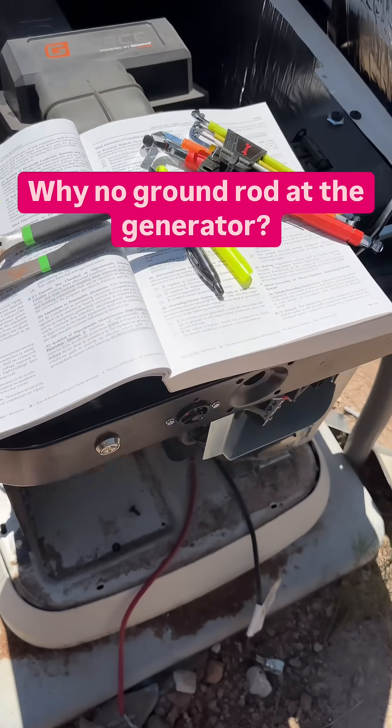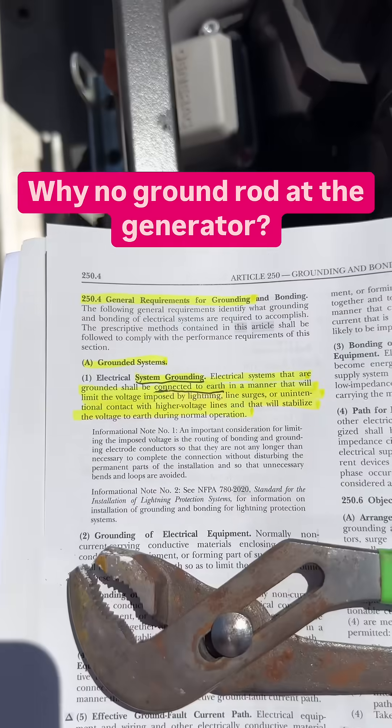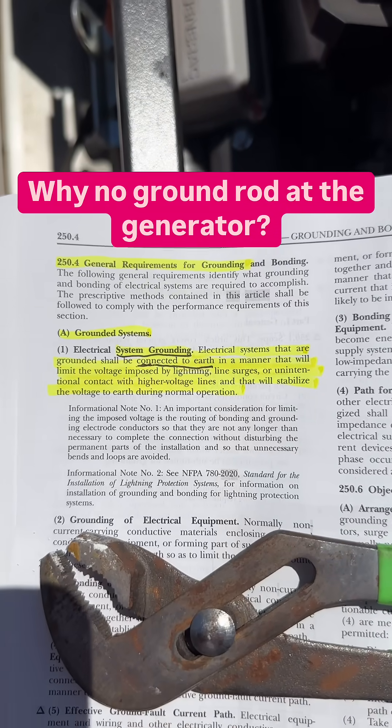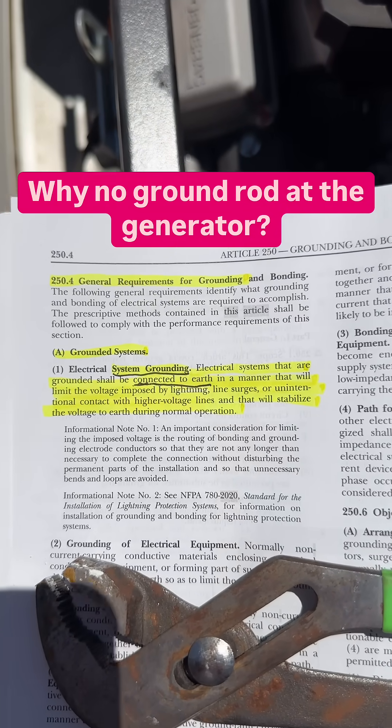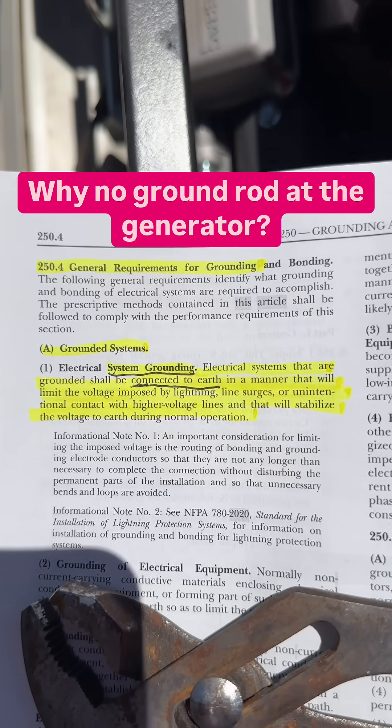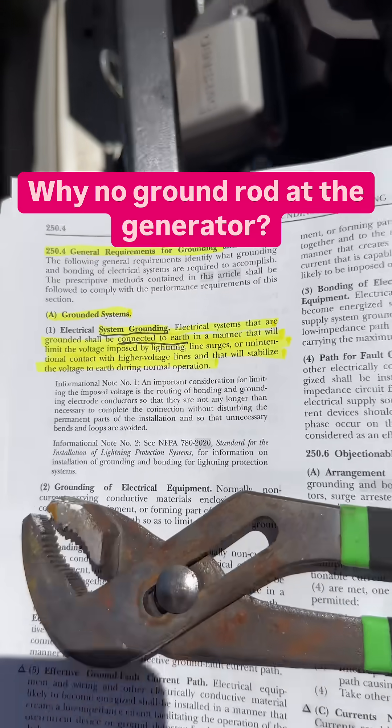Hey, Mike Holt here, MikeHolt.com. Mike, I'm a little confused. If we take a look at 250.4A, one is system grounding. Electrical systems that are grounded shall be connected to the Earth, and it explains why, which is beyond the scope of this.